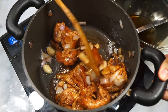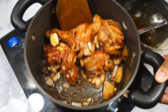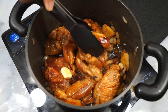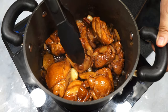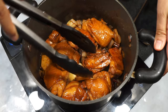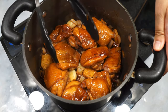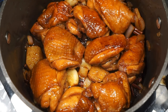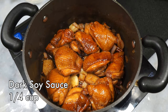Give it a quick stir to combine with the aromatics, then turn the heat up to medium and let the chicken thighs sear. We're not trying to cook it through — we're just trying to get a sear and some caramelization on the surface. Spread it evenly in the pan and let it sear on one side before flipping. Once your chicken is no longer pink and you see some caramelization — some parts looking a bit burnt — go ahead and add the rest of the dark soy sauce.